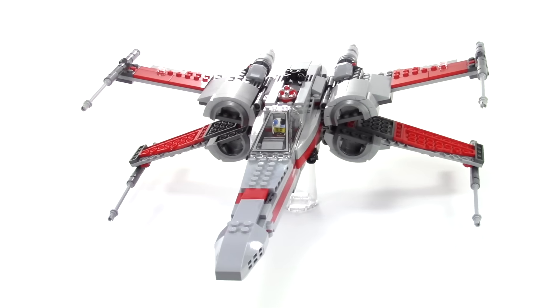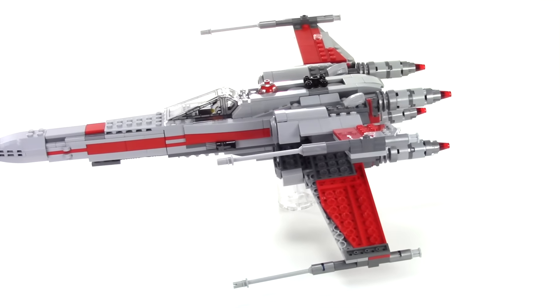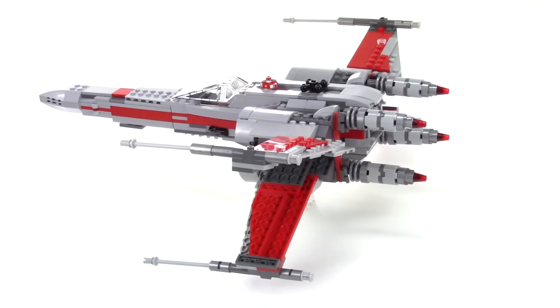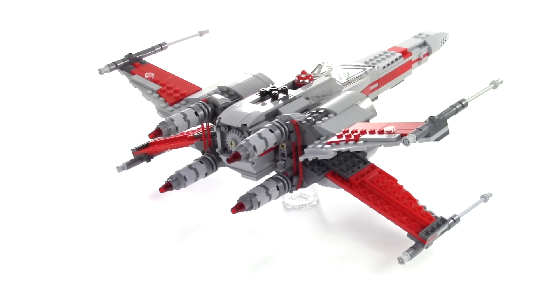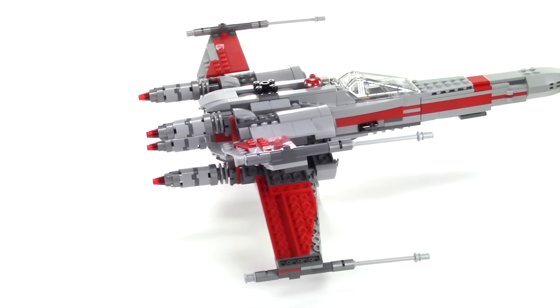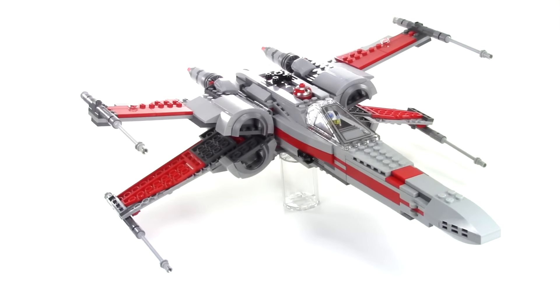I think this one will be my last alternate build of the X-Wings — I've had a lot of fun doing these. The new X-Wing set is supposed to come out in a couple of weeks, so I'm going to build that one and review it. When I get all of these built, I'll do a video showing the whole collection. I think I have 11 of them now.